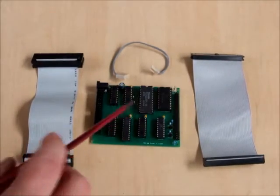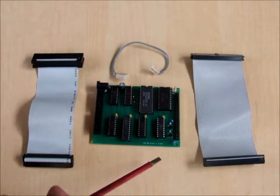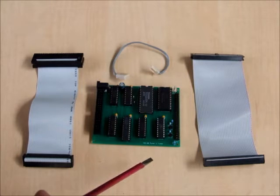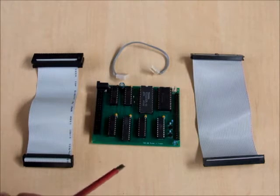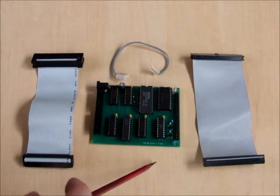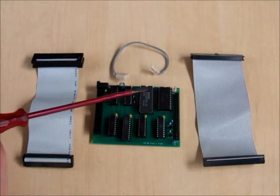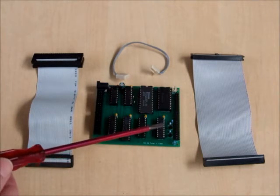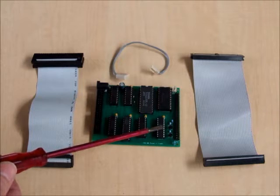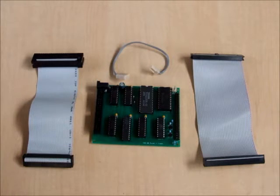This is what comes in the package when you order the Quinterface, which is what I colloquially call the FRED expansion interface mini interface. What it does is it adds 32K memory to a 16K Model 1. It also adds automatic boot capability without changing the EEPROM or ROMs inside your Model 1, so it can connect to a completely standard Model 1.